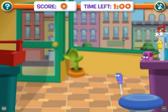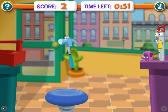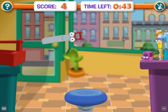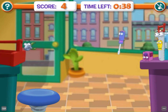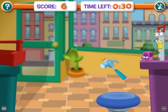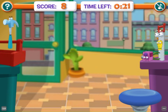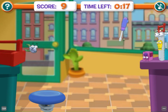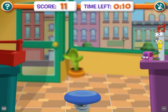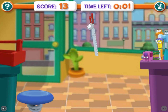Here we go. That's it! Yes! Just like that! Excelente! Excellent! Way to go! That's okay! Keep trying! Muy bien! Very good! You're doing it! This is too easy for you! That's the way!